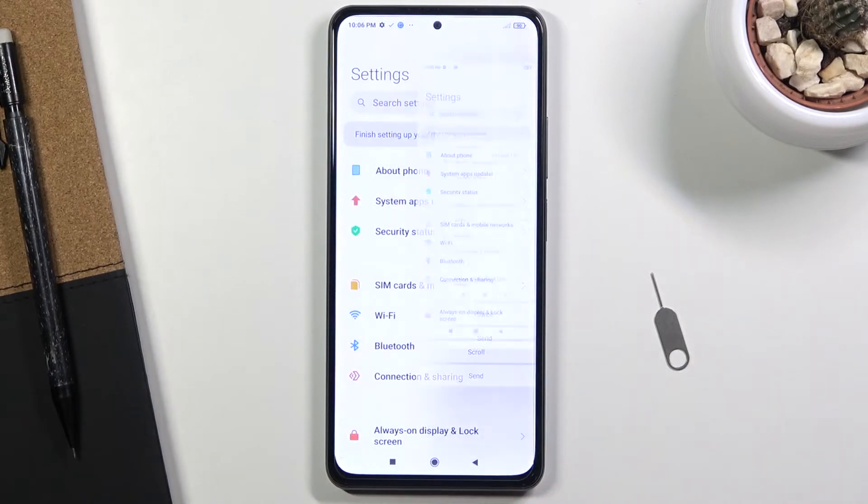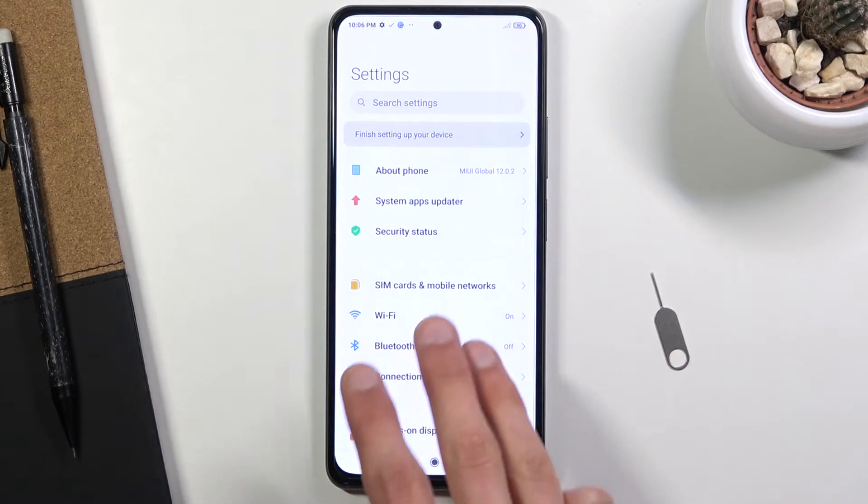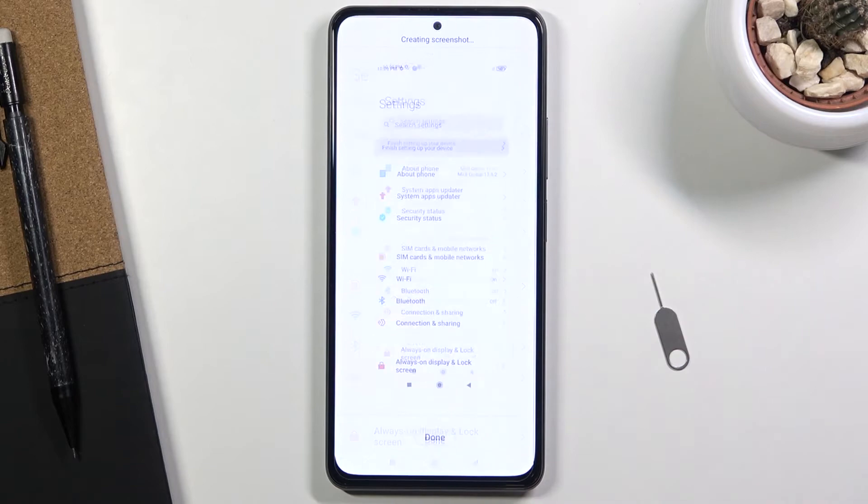Another way is using three fingers — swipe down on the screen like so, and that captures the screenshot.